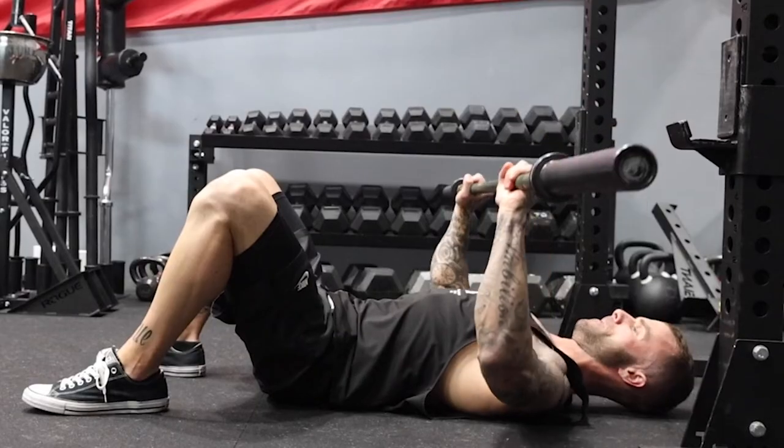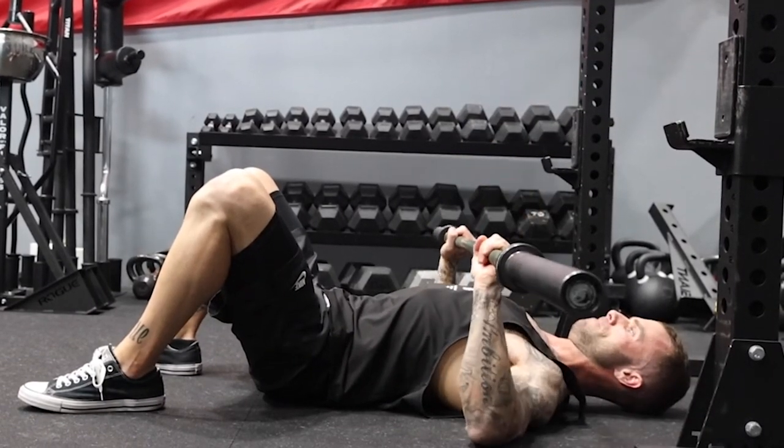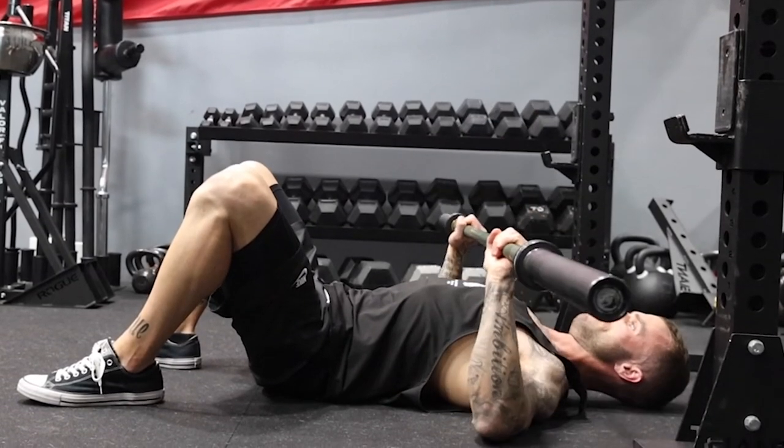So instead of shoulder protraction, we have shoulder retraction. When there's that issue, it is a shoulder mobility problem that can be addressed separately. But one way to limit that temporarily is to go to the floor — because once our elbows touch the floor, we can't go any further, and usually that isn't going to allow that protraction of the scapula.